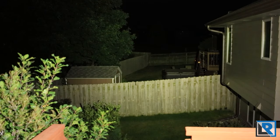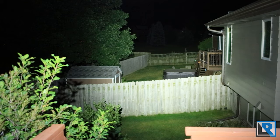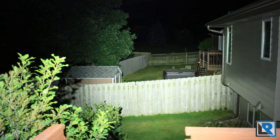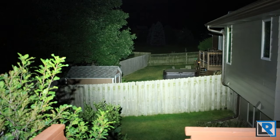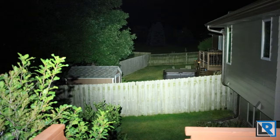Here again is the Thrunite T2 in neutral white — you can see it's incredibly floody out of that XHP70 LED. And here is the Olight Seeker 2 in cool white with its three XPL LEDs. It has a slightly more focused beam and goes just a little further in distance, but is still pretty floody overall. Overall these are very comparable lights in terms of size and feel, and it really comes down to what beam style and LED preference you have.